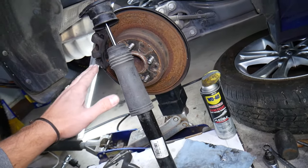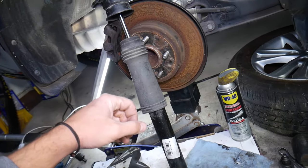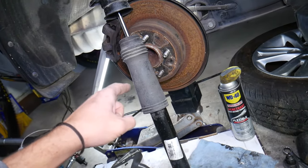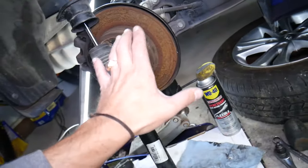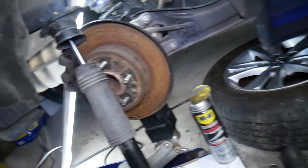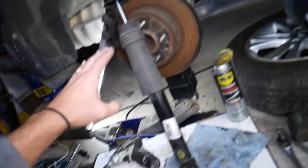Another thing: if you hit a pothole or a bump and you feel the rear tire bouncing all over the place, and you feel even the steering wheel moving a little bit and the car trying to move, that's a sign of a bad strut. Bouncing tires are a sign of a bad strut. That bouncing can also cause uneven tire wear — you can have high and low spots on the tire, or funny-looking wear patterns.